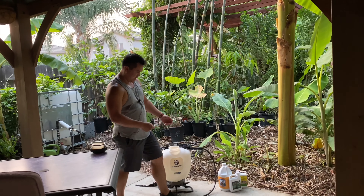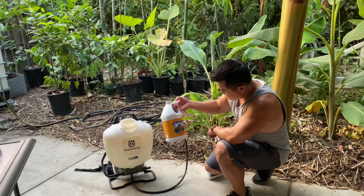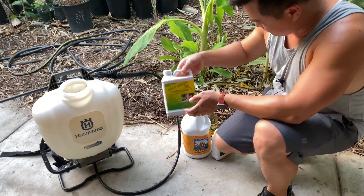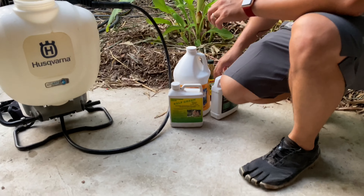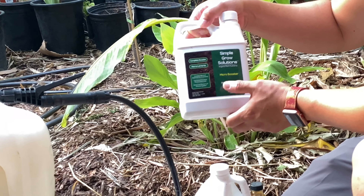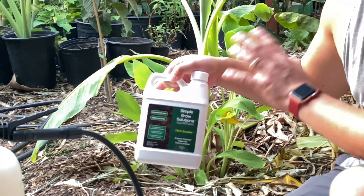When it comes to feeding, I normally have a concoction: fish emulsion, kelp meal, seafood meal, seaweed meal, and this one is a micro booster. We're talking chelated iron, chelated manganese — all the stuff that the tropicals would want.